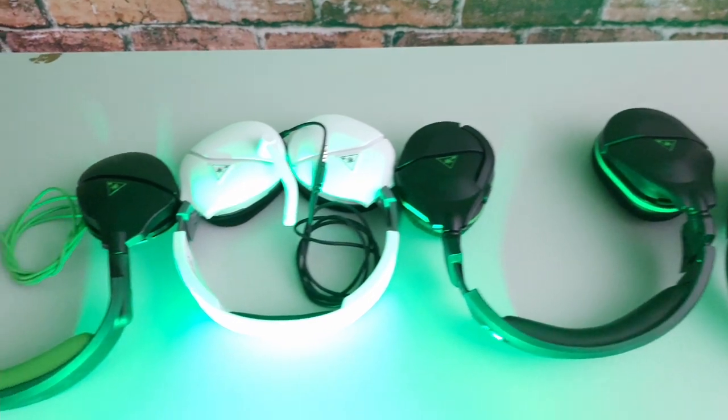Comfort-wise, let me tell you guys — this thing is amazing. This is probably quite literally the most comfortable headset I've ever worn. I've used a bunch of different headsets, not super expensive ones, but all within the $100 range. These do not pinch my head. I have a big head, and they're not squeezing it tight. The plush earmuffs sit on there where I hardly even notice I have a headset on. I feel like I can wear this thing for hours.